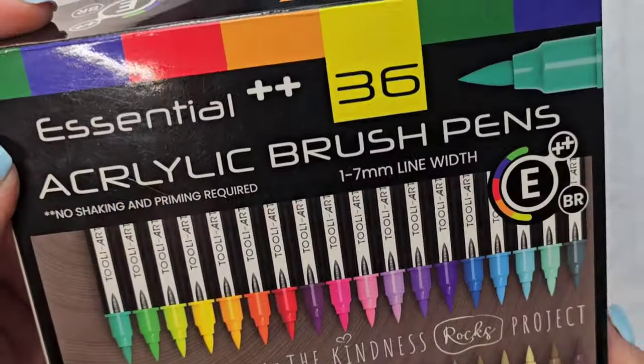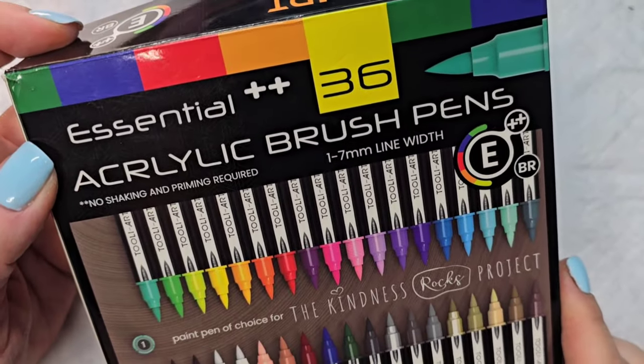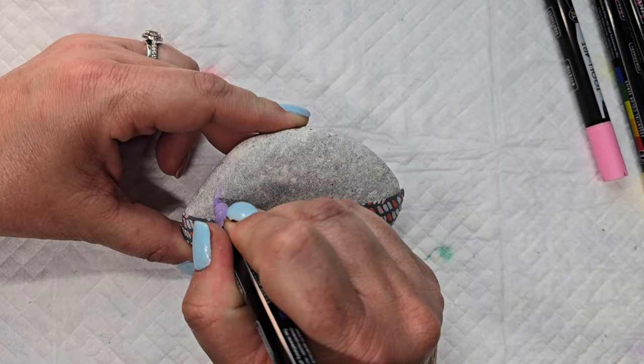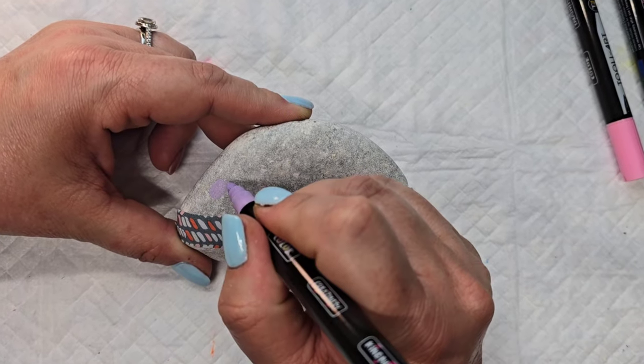I'm going to get out my Thule Art acrylic brush pens. I love this set — the colors are beautiful and the pens are really easy to use. I just picked a selection and I'm going to start with this light lavender color.